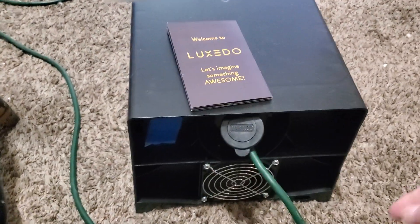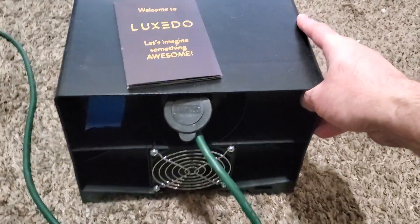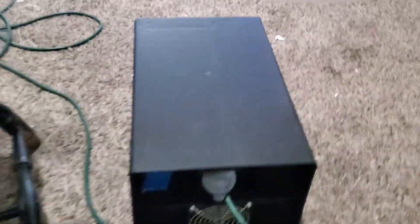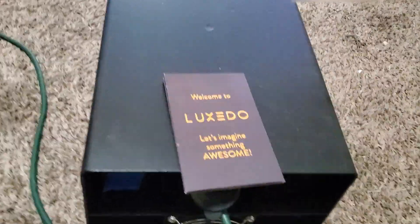I get asked a lot about how to keep it from getting stolen — this has a place you can hook a lock, which is nice to try to keep it from getting stolen. When you get it, it doesn't have a whole lot in the box; it has the projector and a quick start guide.